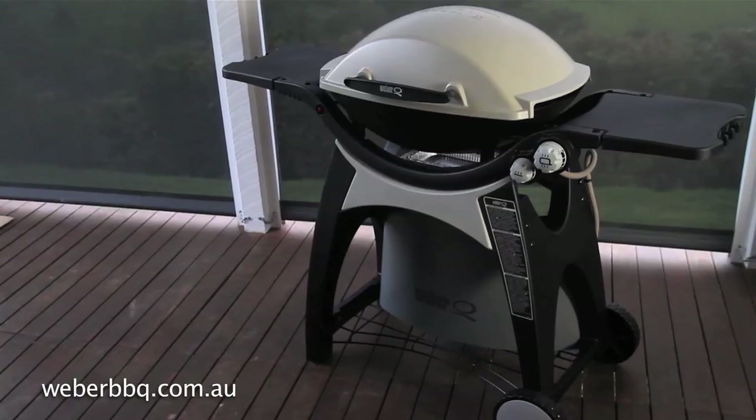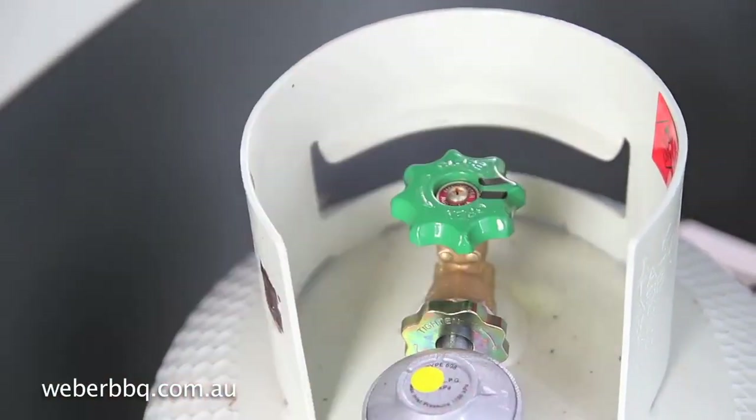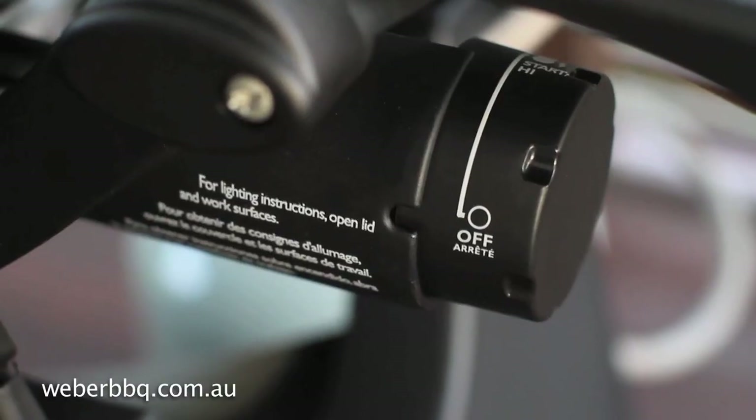Occasionally you may need to change the igniter on your Weber Q. Before you do this, make sure that your gas is turned off and the hose has been disconnected.